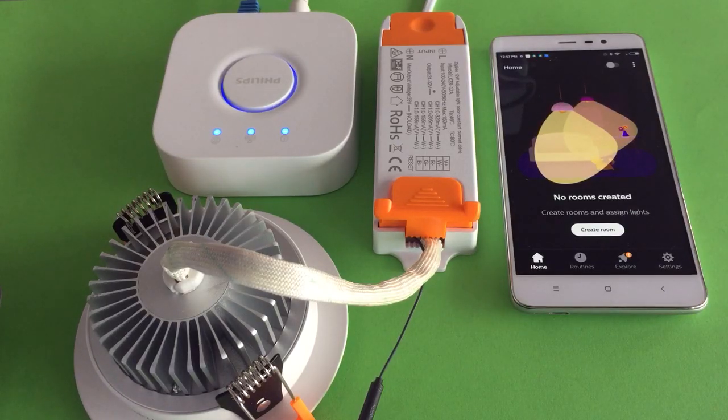Let's demo how to use the Philips Hue Bridge and Hue app to pair with the new Zigbee smart dome light.